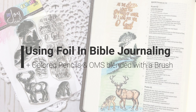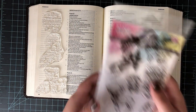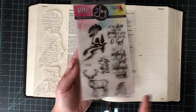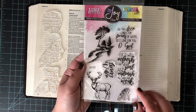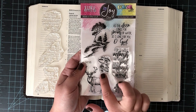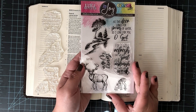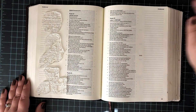Welcome to another video. Today I'm going to be using some foil and Bible journaling, plus I'm going to be using my colored pencils, but instead of blending out with the blender, I'm going to blend out with the brush. The stamps I'll be using are from Joy Claire, their Color by Faith series. This is a new one called Living Water — great not only for Bible journaling, but also for mail cards, birthday cards, or anything for an outdoorsman. I'm actually going to be doing some Bible journaling today.